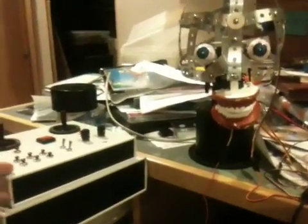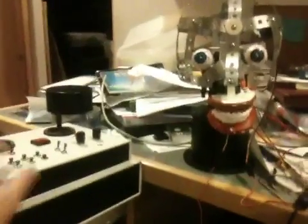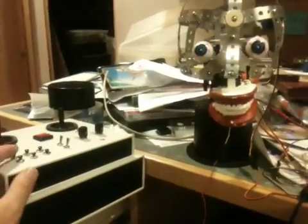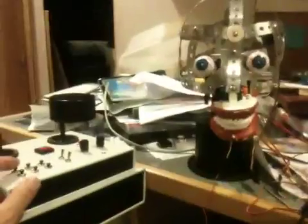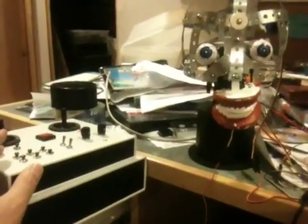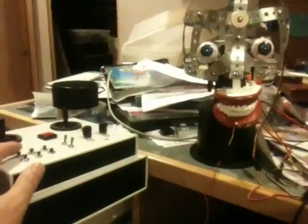Right now I've just got a few programmed in here. The first one's very simple — you probably wouldn't actually do this, but just for demonstration purposes, pushing the button down causes him to look left, and releasing it causes the eyes to come back to the previous state.